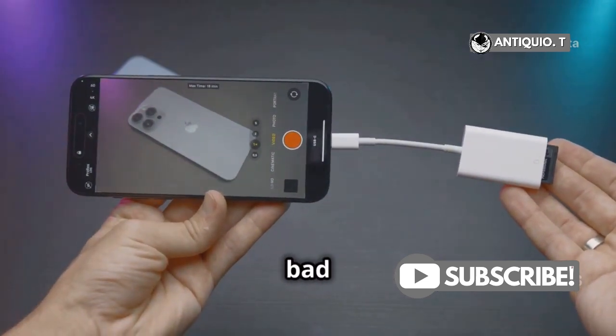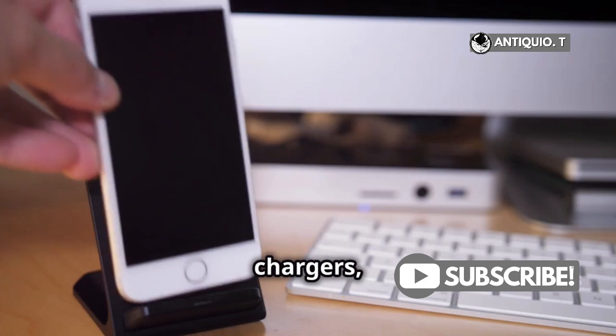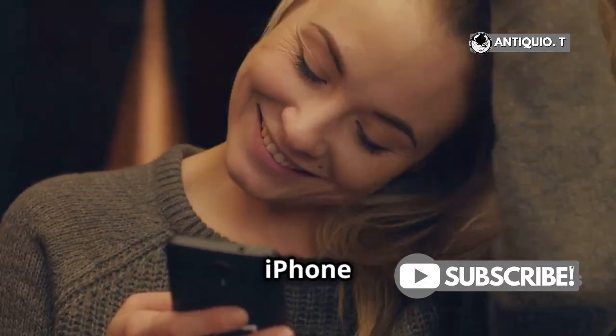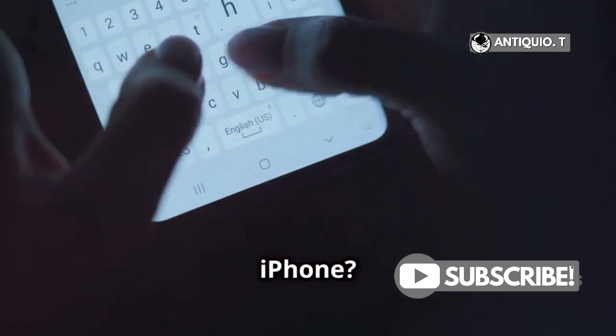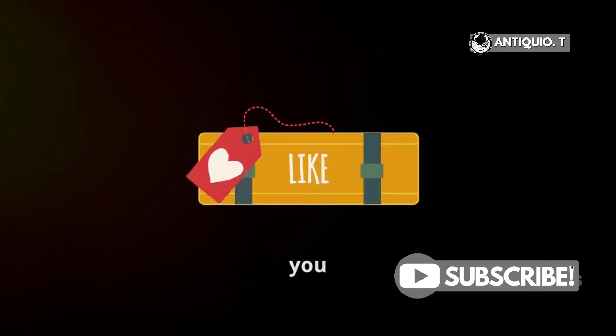So, are lightning chargers bad for your iPhone? Not necessarily. Stick with Apple-certified chargers, avoid overnight charging when possible, and keep that port clean. Your iPhone will thank you. Got any other burning questions about your iPhone? Drop them in the comments below, and don't forget to like and subscribe for more tech tips and tricks. See you next time.